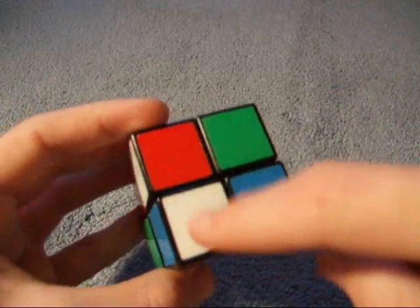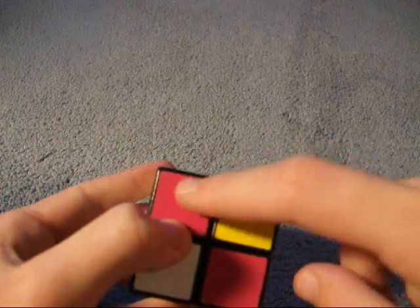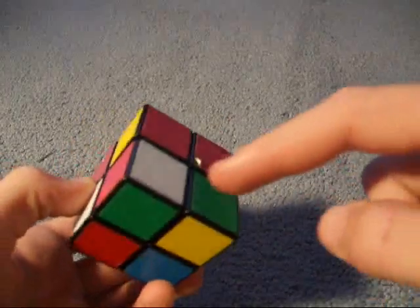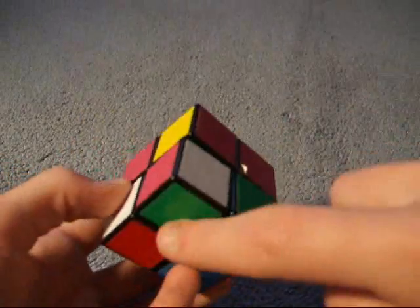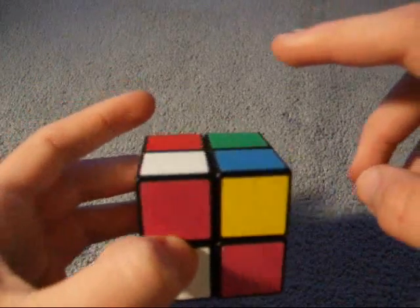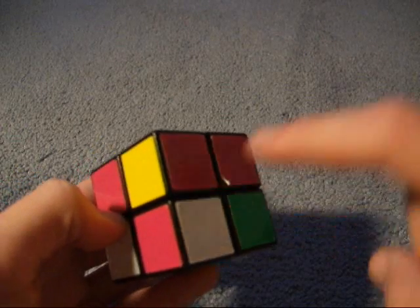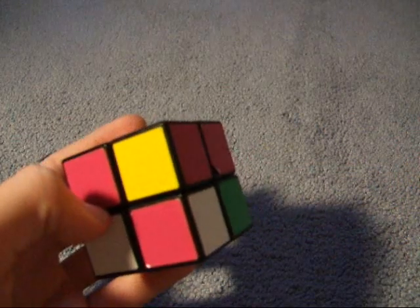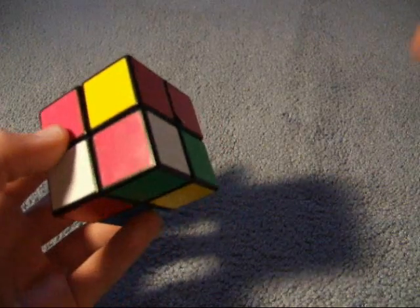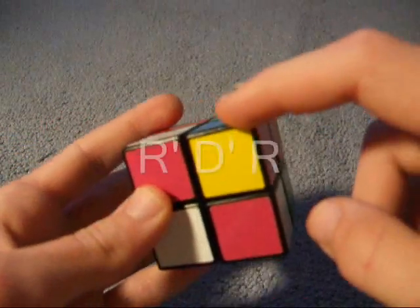Here's a corner — it's white, blue, and pink instead of orange. And here is a white, pink, and green corner. Now if there were centers, it would be white, pink, and green. Since there aren't any, you just have to kind of figure that out on your own. So that means this piece needs to go right up here.